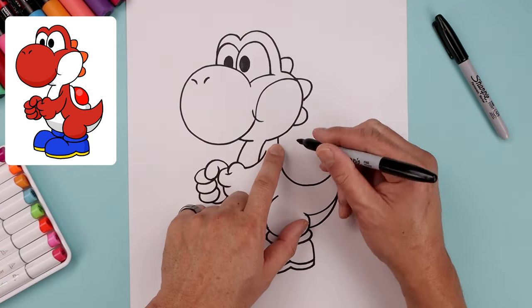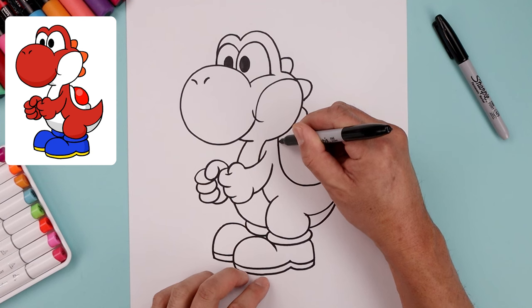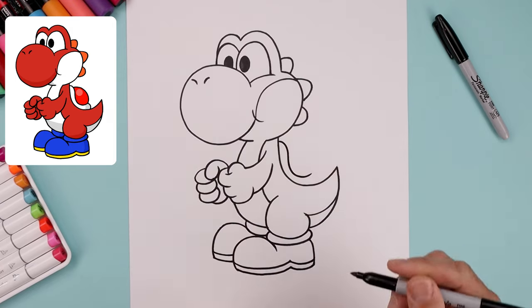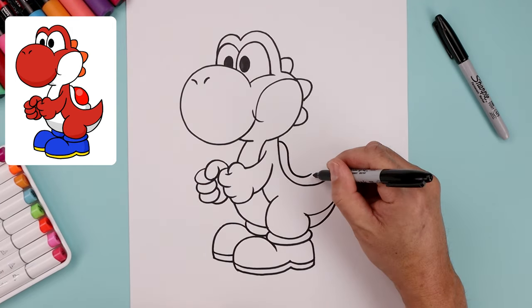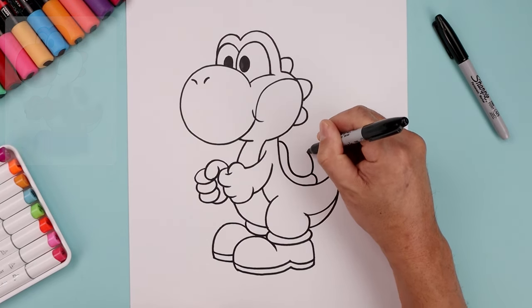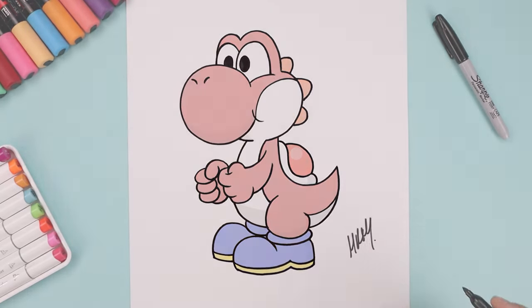Let's place the shell across the back, starting just underneath the head. We'll bend this around, come down and then up. Bend the back of the shell trim. Now we're gonna draw the top of the shell with a curve — go up and in, then sign your art and add a splash of color.